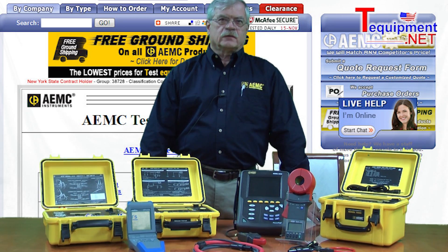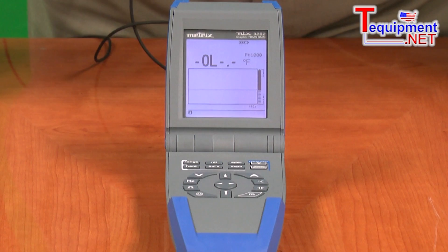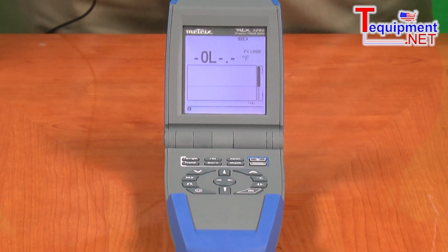AEMC Instruments. My name is John Allobre. I am Director of Sales and Marketing for AEMC Instruments. We're going to talk about the AEMC MTX3200 Series Digital Multimeter.